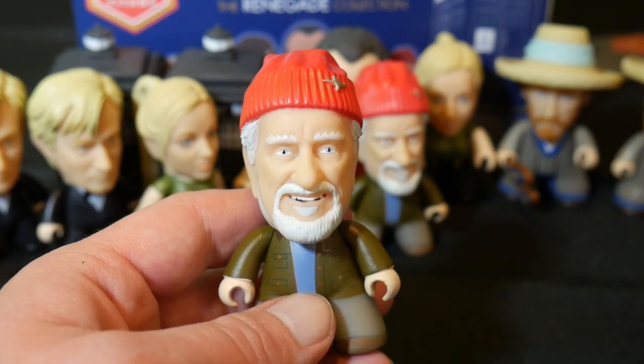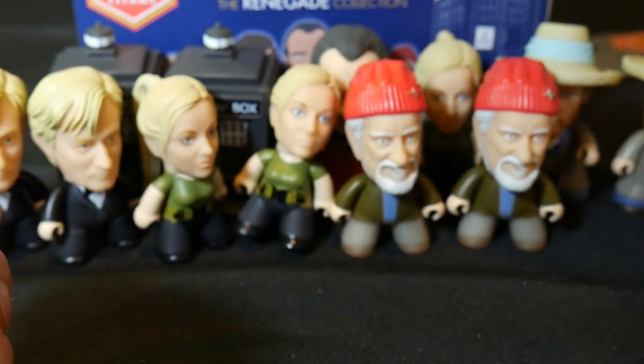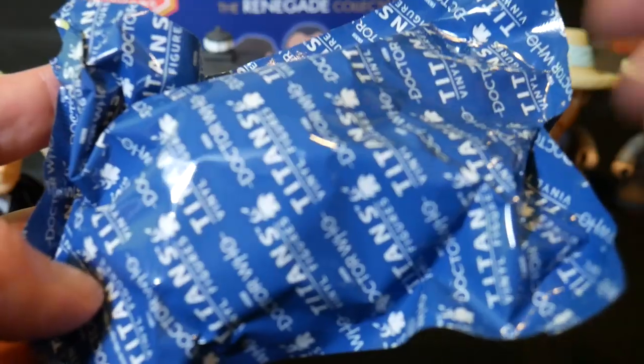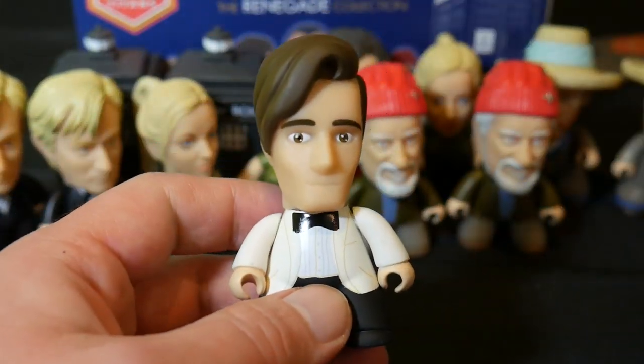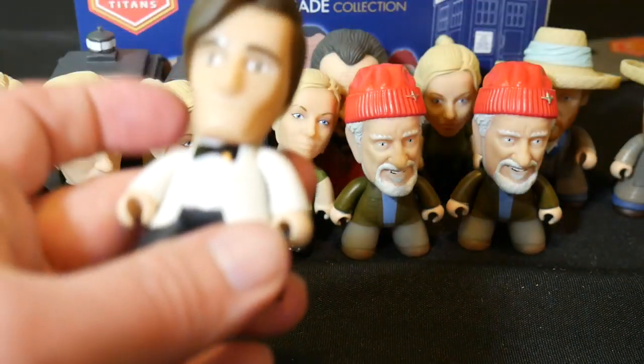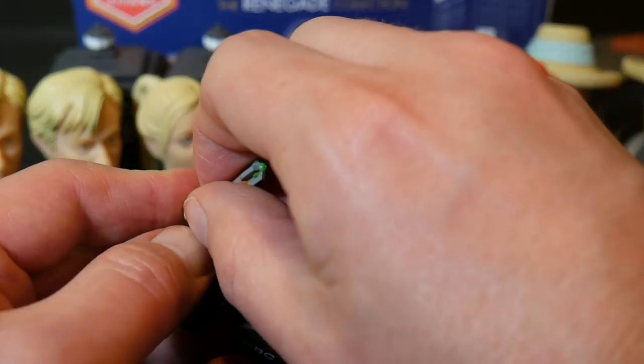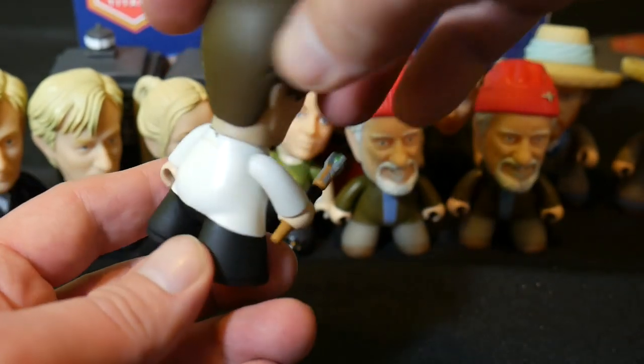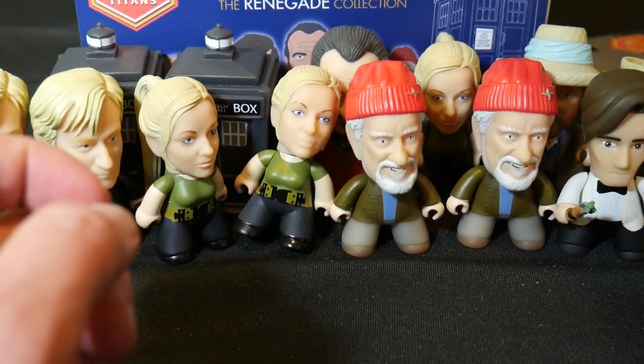This and the Master are the two that I'm most excited about getting in this set. Well worth the price of admission to add a Wilf and a Master to my collection. And let's see what else we've got. We got another Wilf — so Wilf is 5 in 36. So him and Jenny are the more common ones. But that's cool because everybody should have a Wilf in their collection. He's someone I'd like to see return to the show. I wouldn't mind seeing Wilf again. We've got the 11th Doctor in his white tux and bow tie from Night and the Doctor. He is 2 in 18 as well.